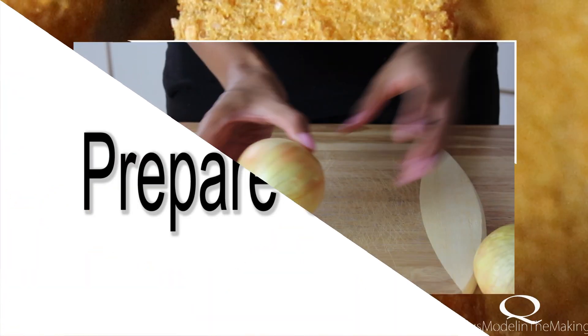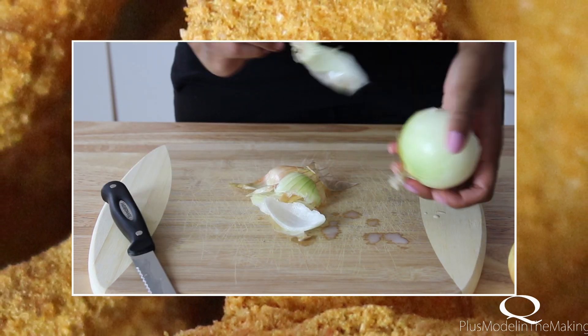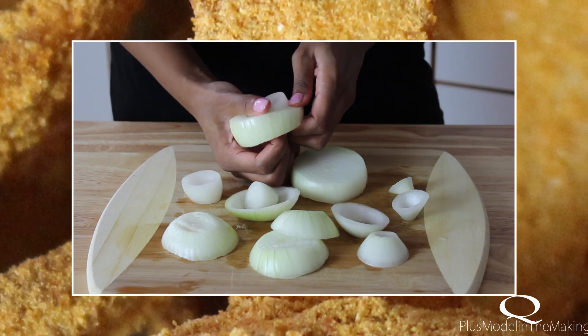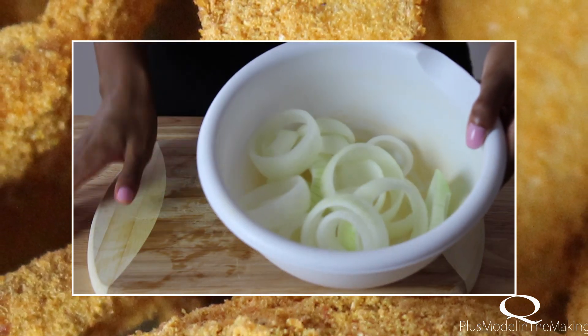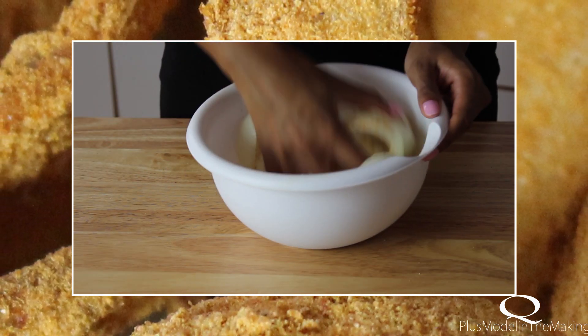Let's start by preparing our onions. You want to cut the onions into one inch in width and we're going to separate them into onion rings. Let's season our onion rings with your seasoning of choice. I'm just using salt, pepper, garlic powder, and cayenne pepper.